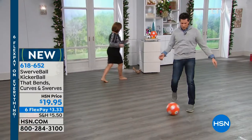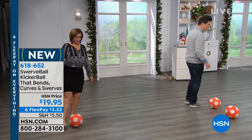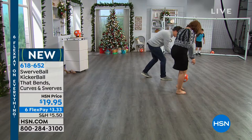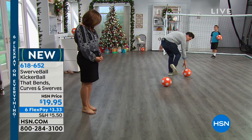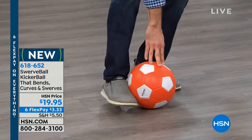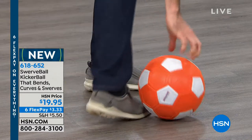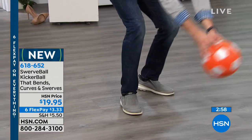No batteries, no charging, no guide. You get out there and have fun with your son or your daughter or your soccer team, even adults. You can just easily touch it. There's no wrong way to kick the kicker ball. I can come sideways like a pass, or foot forward like a regular strike. If I want to get that bend, I come across the ball, hitting it with the inside of the foot. I can even bend it the other way by coming across and hitting it with the outside.